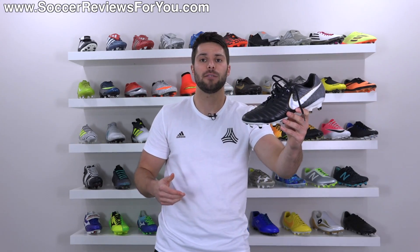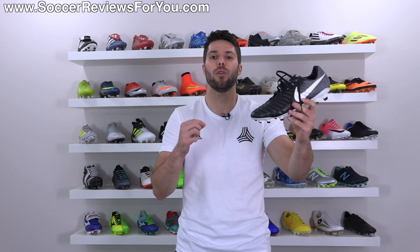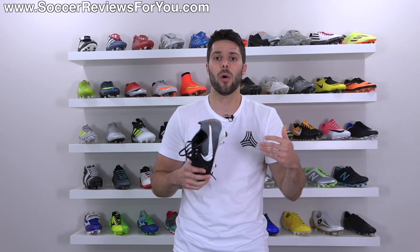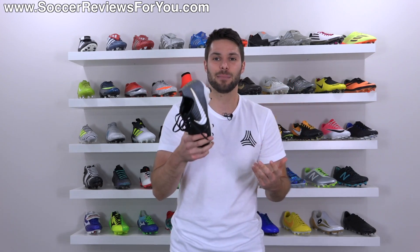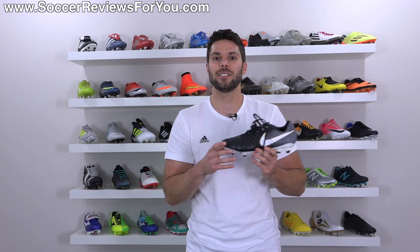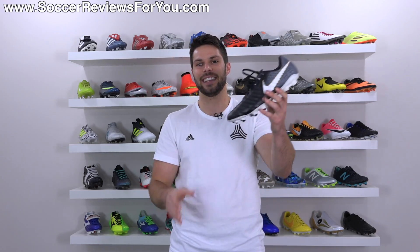If you're interested in a pair, it's the first link down below in the description — that'll take you to the review page on my website where you'll find Buy It Now links with exclusive SR4U coupon codes to pick these up below their normal $130 retail. If you have any questions, leave them down below in the comments and I'll get an answer out to you. If you enjoyed today's video, be sure to support it with a like and subscribe for daily videos on all the latest soccer gear. Thanks for watching.